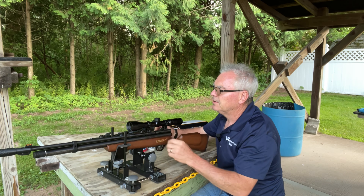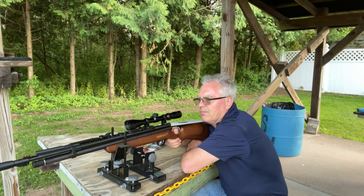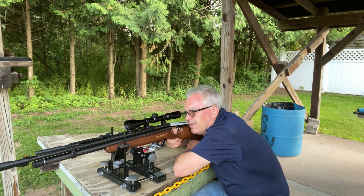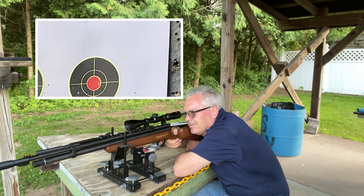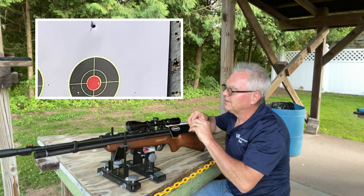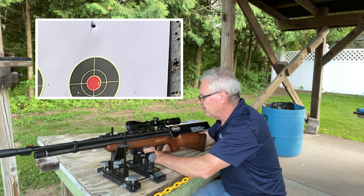The Crosman Premier hollow points are 14.3 grains. These H&N Excite Hammers are 14.7 grains — a little bit heavier but not too much. They're still a round point, and this gun seems to really like round points. Let's try them on the next splatter burst target.